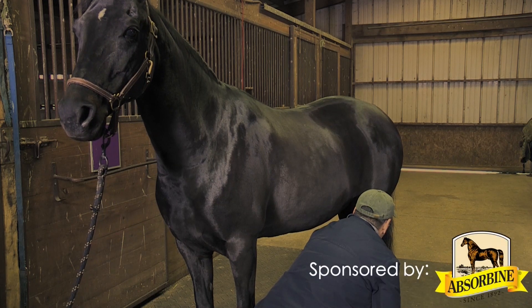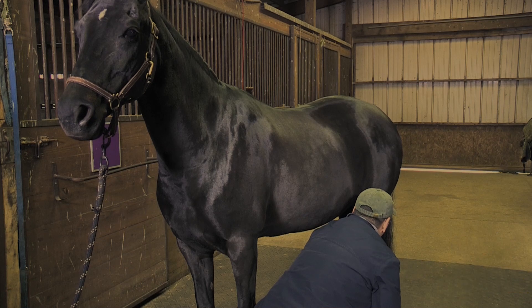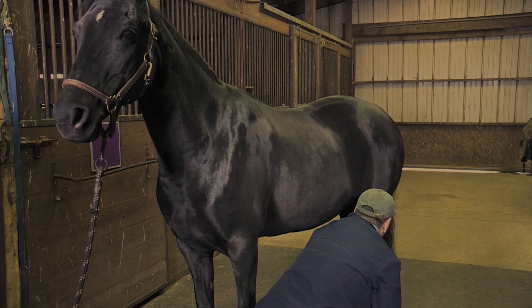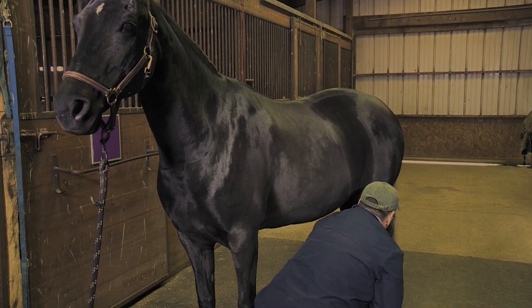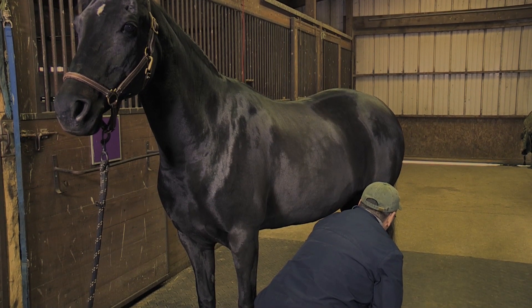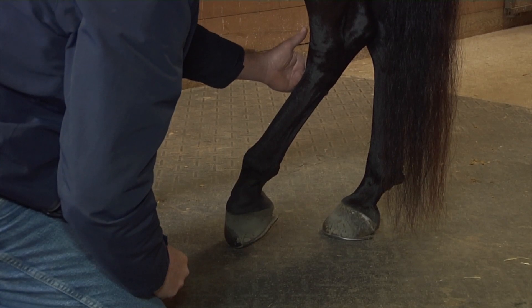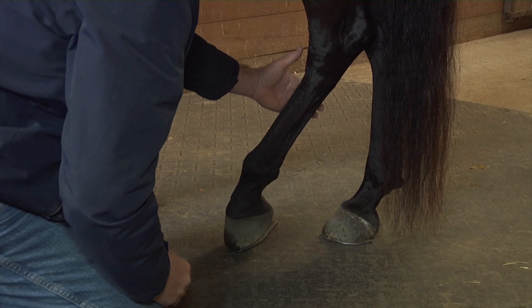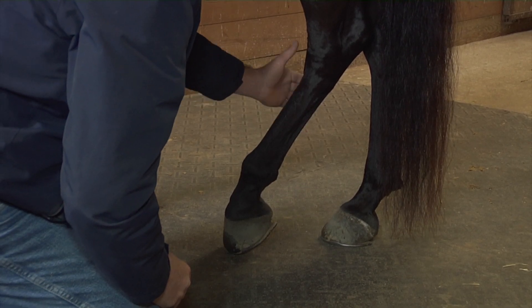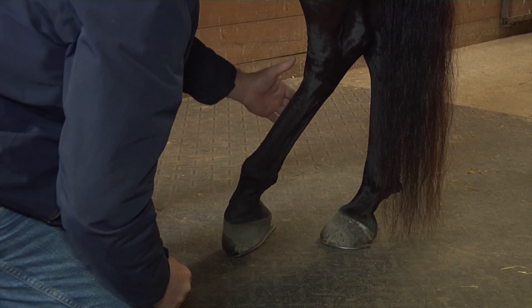I'm going to stay here with her for a second, just to give her a chance to release even more tension up above in the pelvis. Good girl. The longer I allow her to rest in this position, the better. So if the horse will stay here for a long time, it's in your best interest and the horse's best interest to just stay with it.